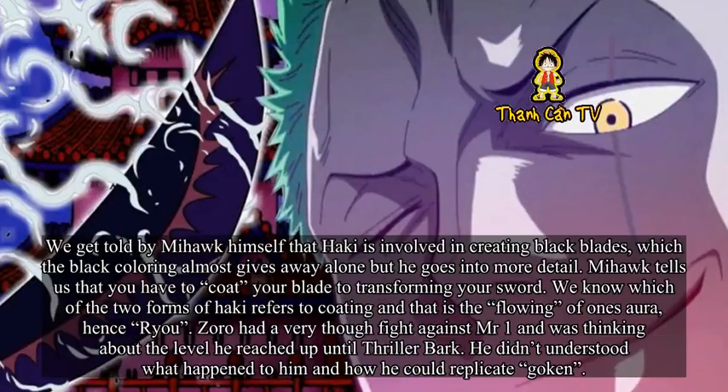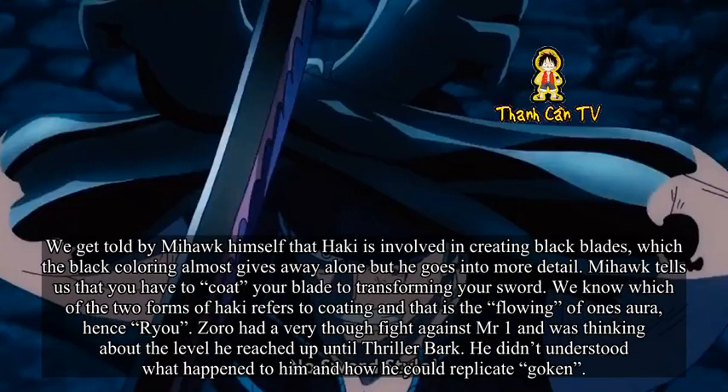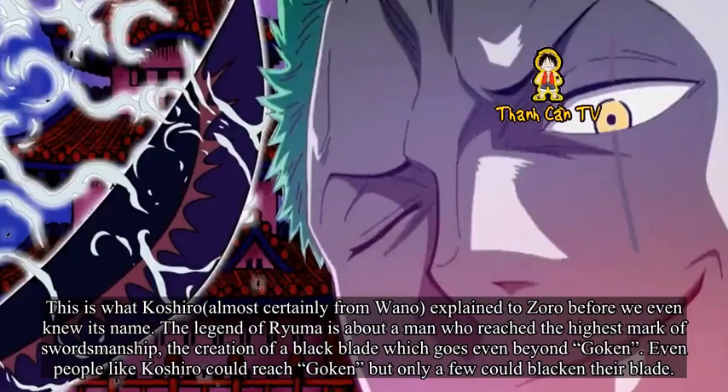We get told by Mihawk himself that Haki is involved in creating black blades, which the black coloring almost gives away, but he goes into more detail. Mihawk tells us that you have to coat your blade to transform your sword. We know which of the two forms of Haki refers to coating — that is the flowing of one's aura, hence Ryu. Zoro had a very tough fight against Mr. 1 and was thinking about the level he reached up until Thriller Bark. He didn't understand what happened or how he could replicate Gouken. This is what Koshiro — almost certainly from Wano — explained to Zoro before we even knew its name. The legend of Ryuma is about a man who reached the highest mark of swordsmanship: the creation of a black blade, which goes even beyond Gouken. Even people like Koshiro could reach Gouken, but only a few could blacken their blade.